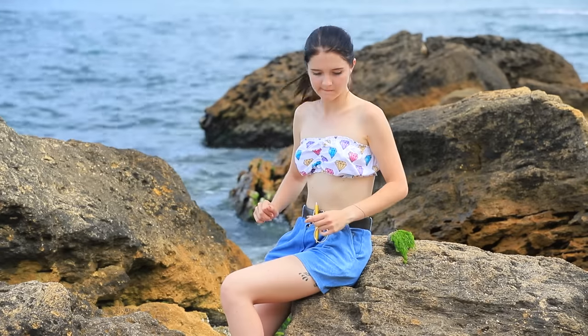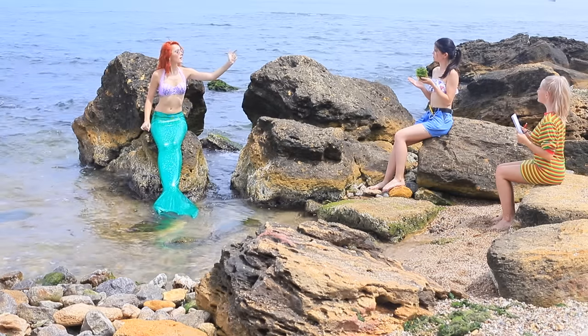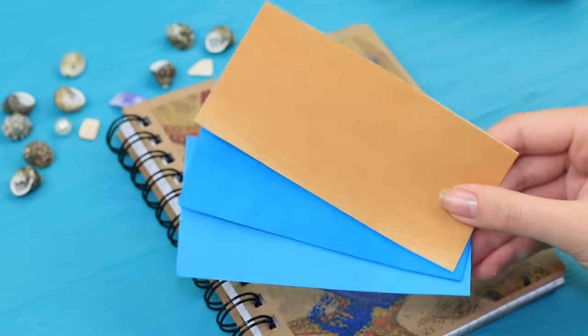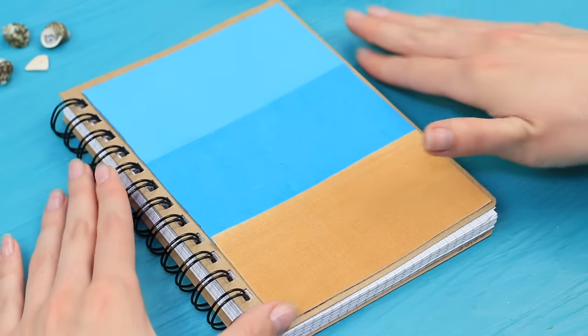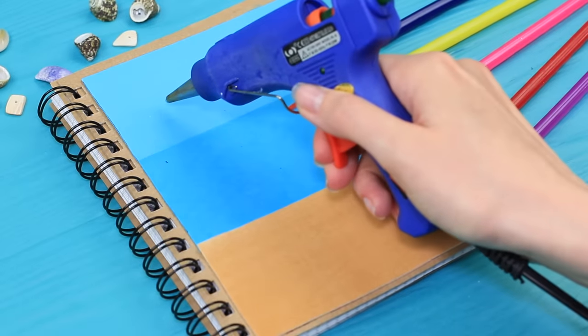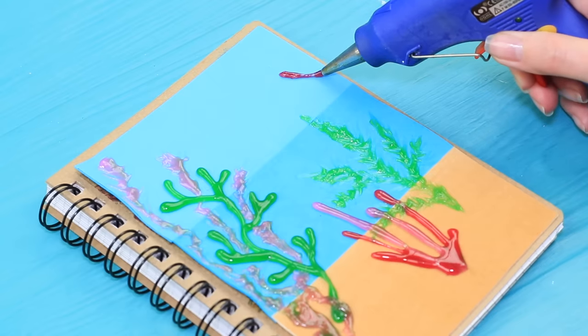You don't have anything to paint on! That's alright, a rock will do the trick! Attach foam paper of three colors to the cover of a notebook. Pick out colors to look like sand and the ocean. Make 3D seaweed and underwater corals of different shapes using colored hot glue.